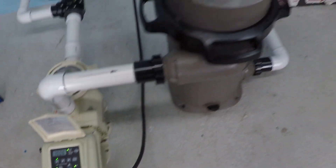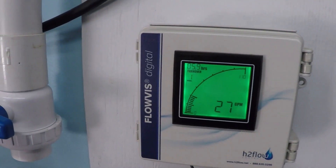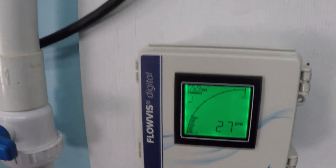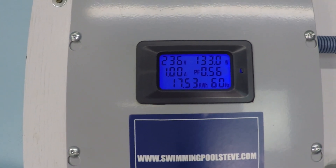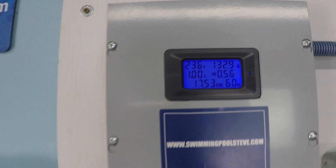At 1,000 RPM we're seeing 27 gallons per minute and 133 watts.